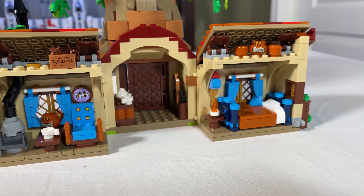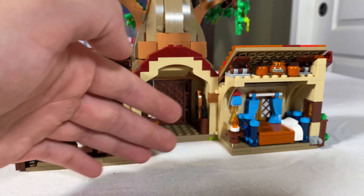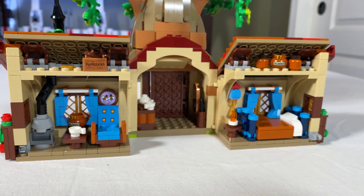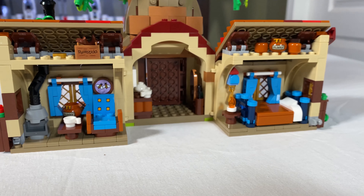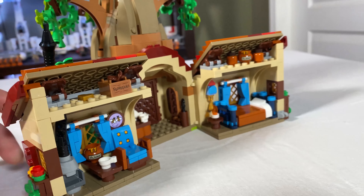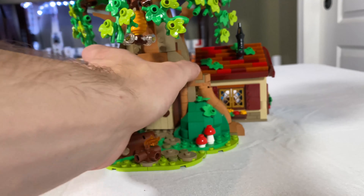You obviously cannot get all five figures into the interior at once. You can position them outside when it's open, but you can't fit them in and close it at the same time — you can probably fit three at the max in the interior. That's the only downside of the set: only being able to fit three figures. Besides that, I think it's one of the best looking sets Lego has released all of 2021.